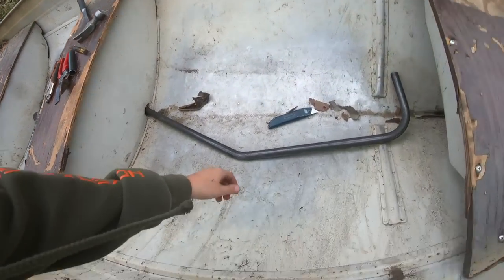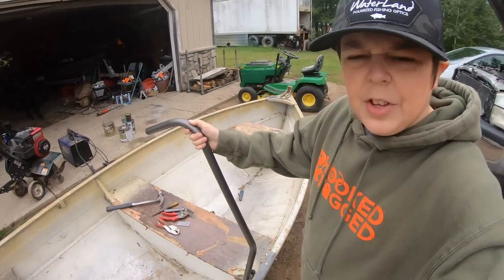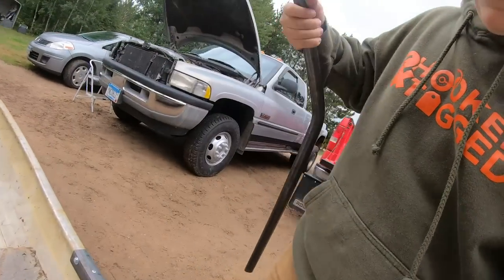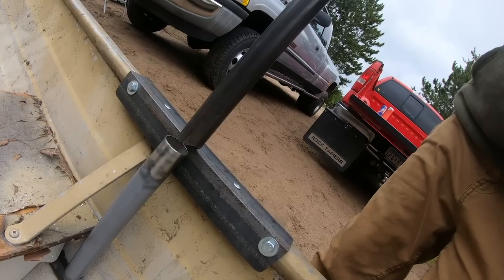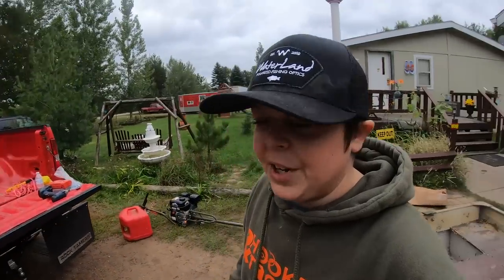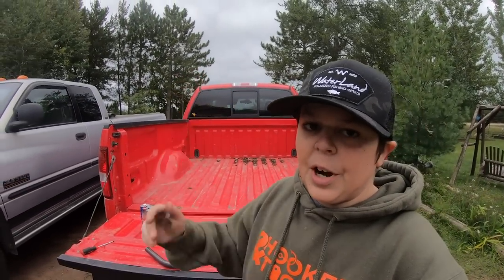All right dudes, so we just thought of a really good idea. Instead of welding this directly to it, if we welded it just like this we figured we won't be able to tip the boat when we're not using it and it'd fill up with water. So instead we're welding just this pipe to it so we can have a little easy attach — just slide that in there and put a pin in here. That's going to make it way better, so we can flip the boat and not have this sticking up in the air at all times.